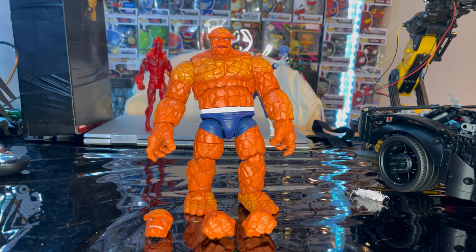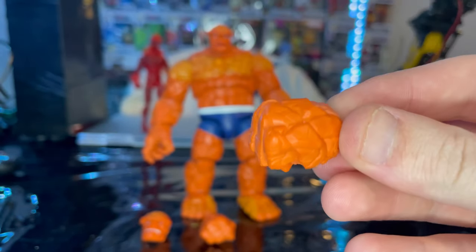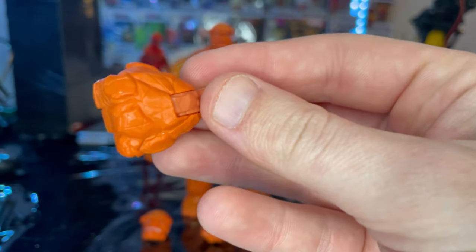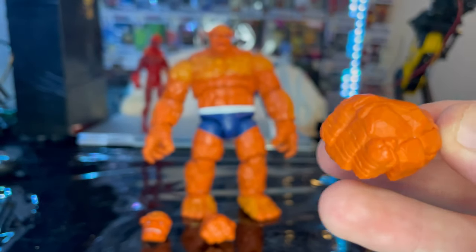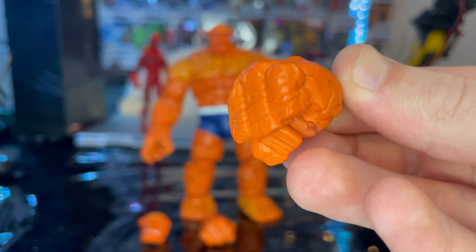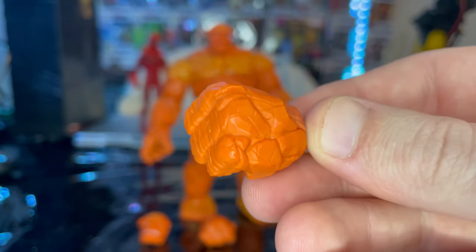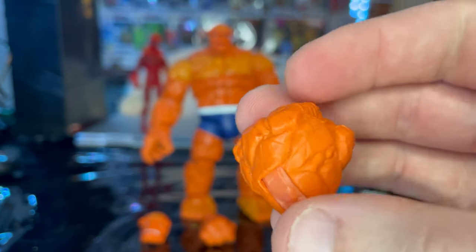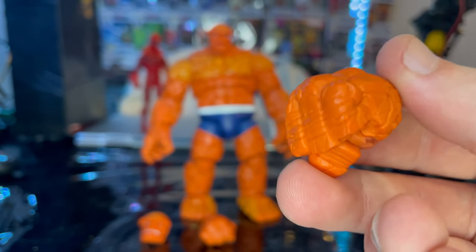Here is the retro Thing out of the package. Let's go over the accessories. First we get a pair of fisted hands, one for each arm. We get a nice orange rock look for them. I wish they gave it a little more depth, like painting a slightly darker orange in the cracks. I think these fists are brand new — I don't think they're the same as the Super Skrull Build-A-Figure or the Walgreens exclusive. I don't think these are the same exact hands.